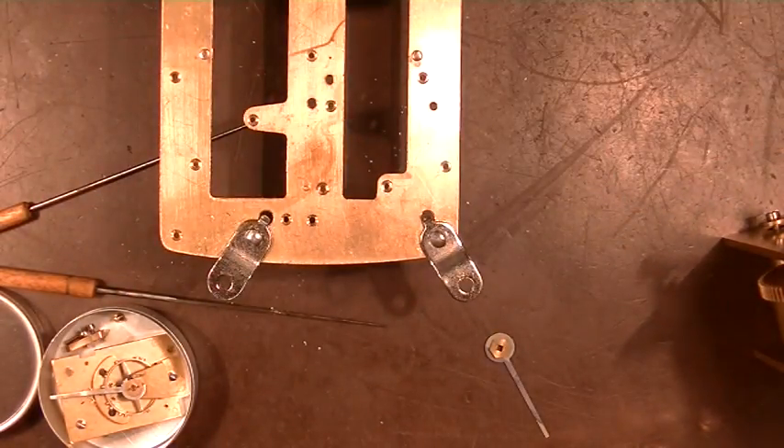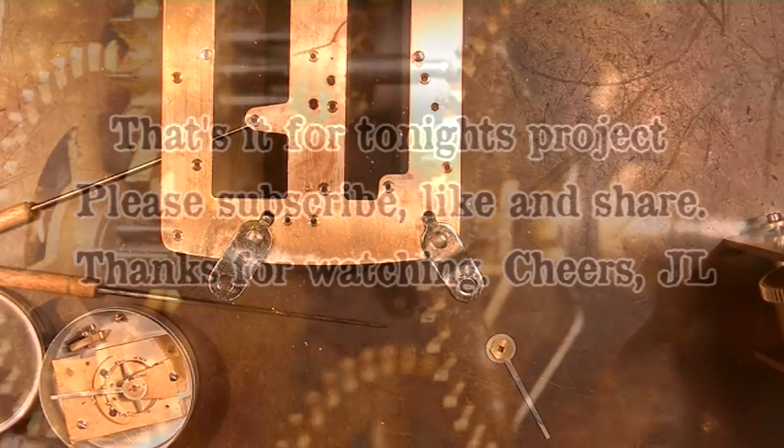Thanks for watching, hope you enjoyed that. Please subscribe and like, and tell your friends if you think they might enjoy this kind of work. We'll see you next time — thanks for watching, close to you people, we'll see you.